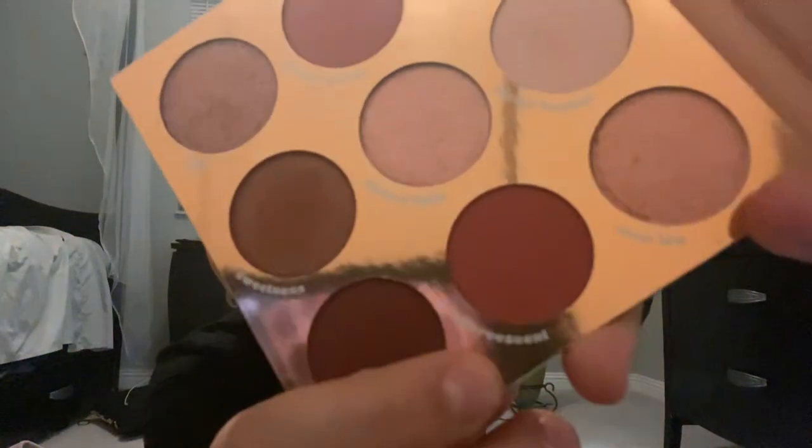Then I'm going to take the lighter shade — wipe off your brush before you go into the next one. Taking the lighter shade in Picnic Basket and going closer to my brow bone. This is just going to make it all blend really nicely. Then with the darker shade — I'm going in with a denser brush with that shade.